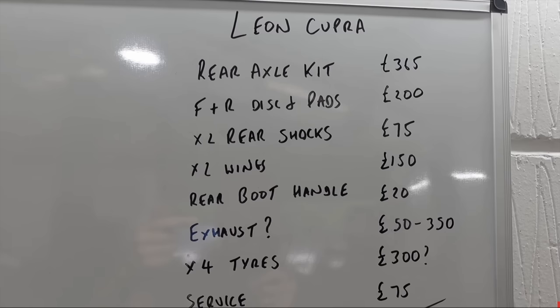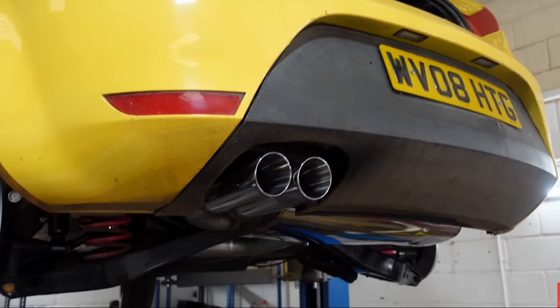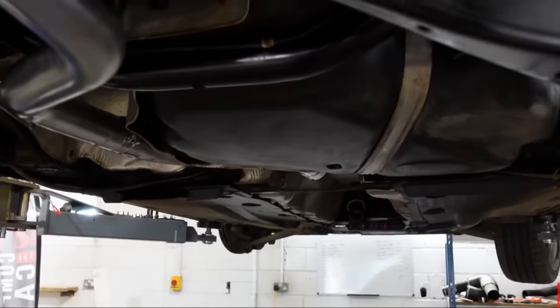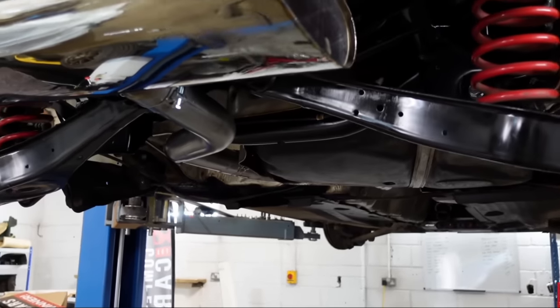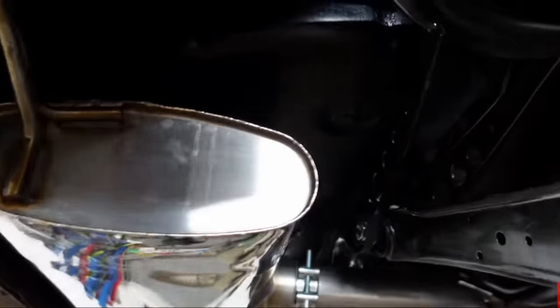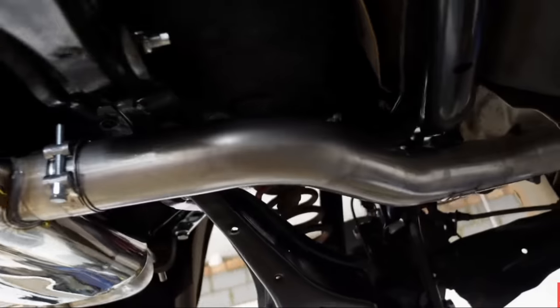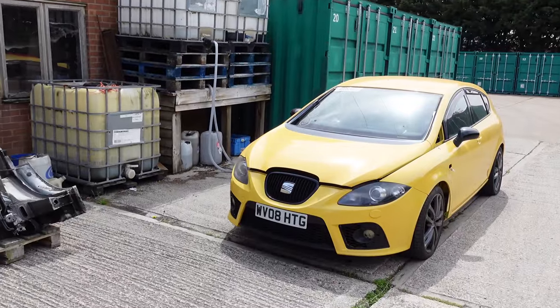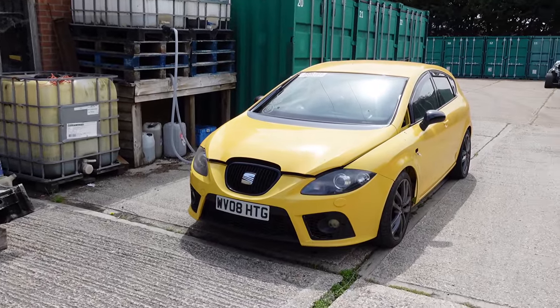Based on that list I spent a load of money on the car — two new front wings, a whole new rear axle kit completely refreshing the rear axle, an exhaust system, two dampers, a rear anti-roll bar, front and rear discs and pads, a boot lid, and a load of paint for the car as well. After all that, we've got quite a lot of things to finish off in today's video.